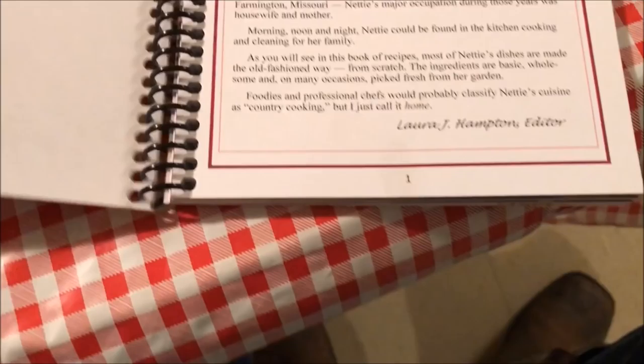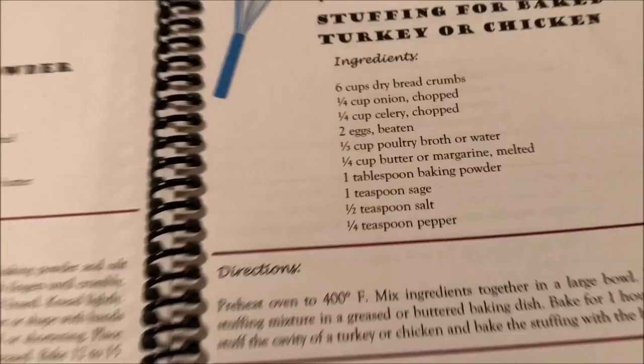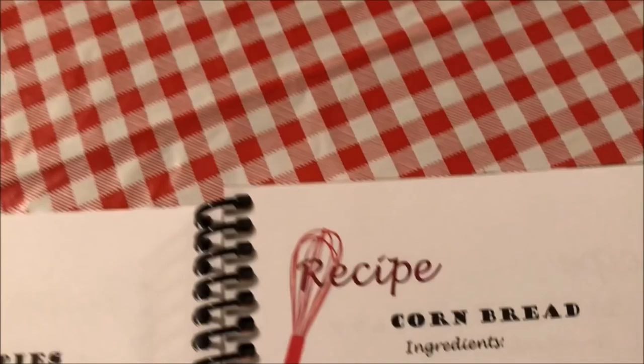This is my new favorite book — 'A Taste of Home: Recipes from the Kitchen of Nettie Mae Jackson Hampton.' This is published by Laura Jane Hampton, editor. You can get a copy of this cookbook by contacting Laura Jane Hampton.